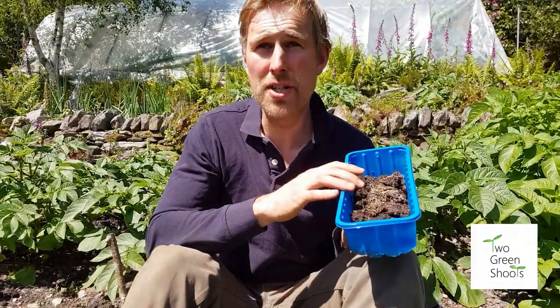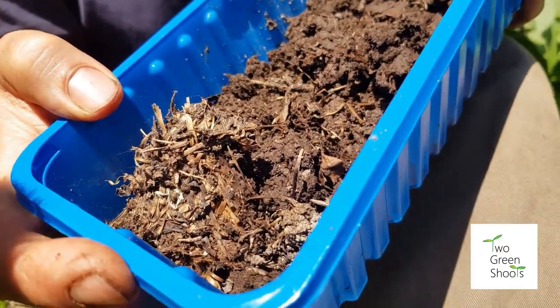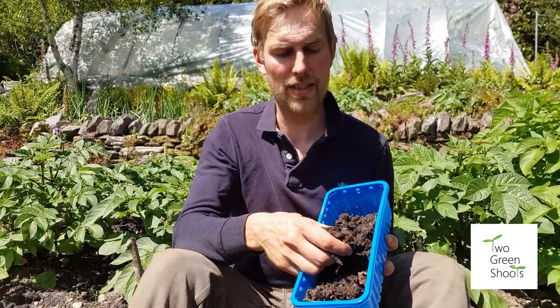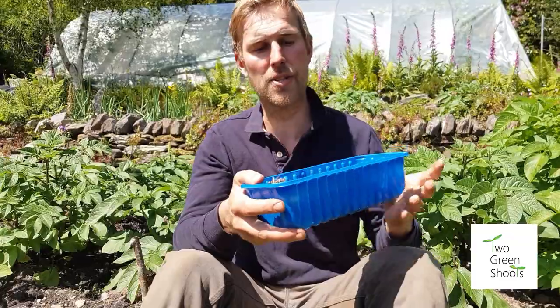I've got three types of organic matter here. The first is really well-rotted horse manure — the more well-rotted the better. It should be nice, dark, and crumbly, which is the ideal. It has lots of worms and will really help boost that soil life.